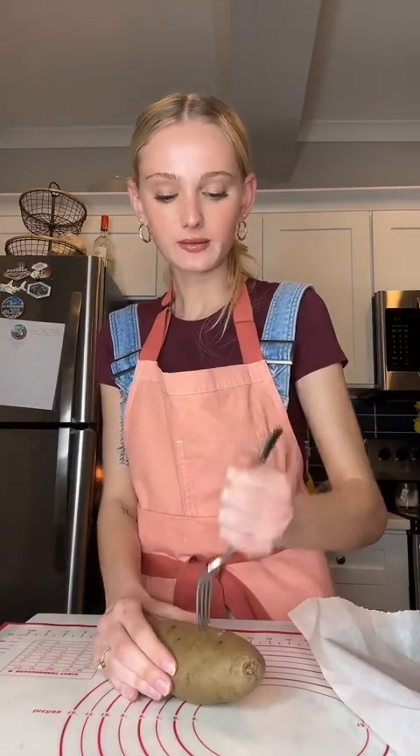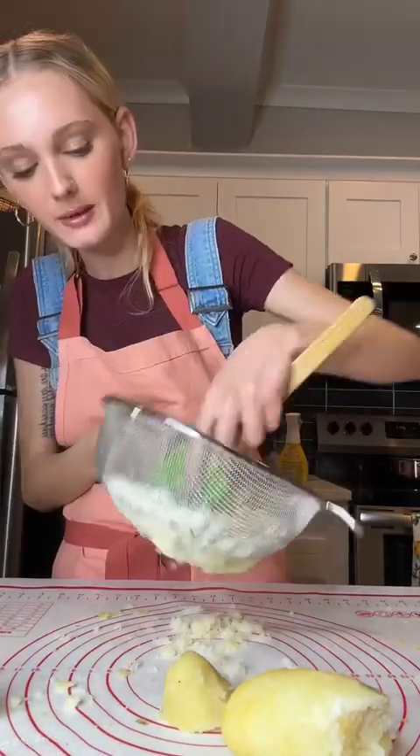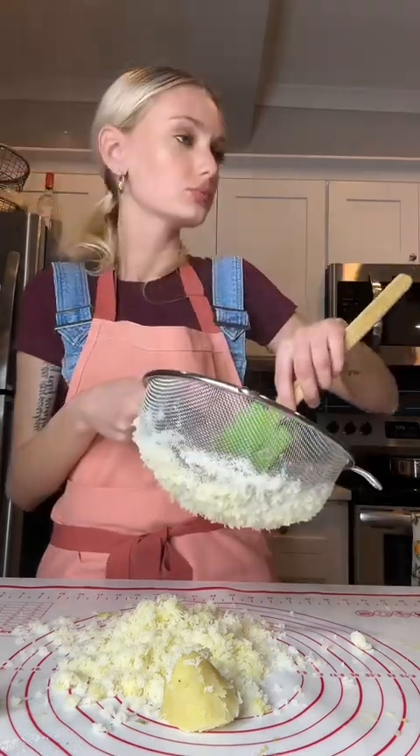The potatoes are done boiling — by fork tender, I mean like this. Now I'm just going to peel off the skin. I would use a ricer, but I don't have one, so I'm going to use a strainer. I'm just going to pass the potatoes through so they're still nice and fluffy. I want ricotta with this, but I don't have any.